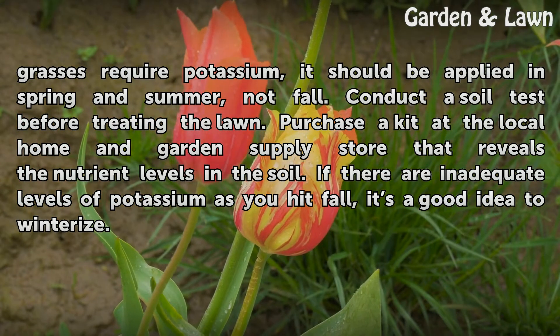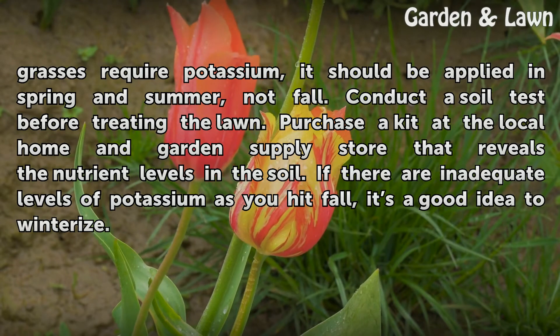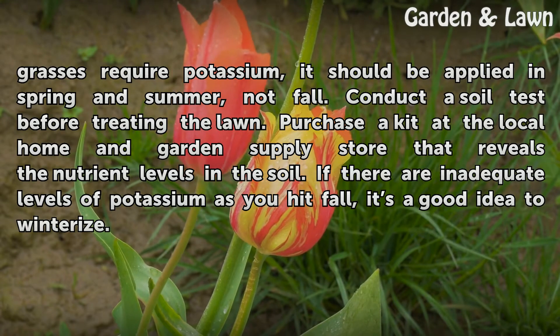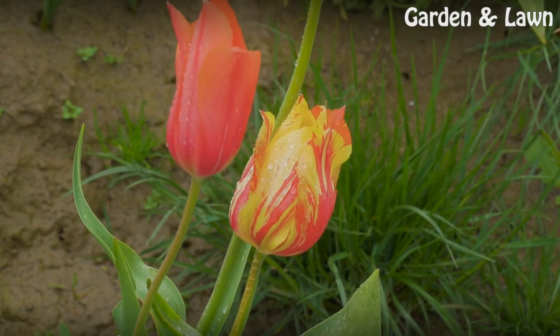Conduct a soil test before treating the lawn. Purchase a kit at the local home and garden supply store that reveals the nutrient levels in the soil. If there are inadequate levels of potassium as you head into fall, it's a good idea to winterize.